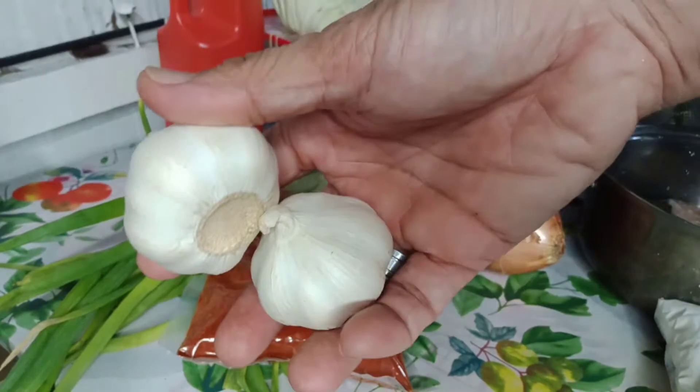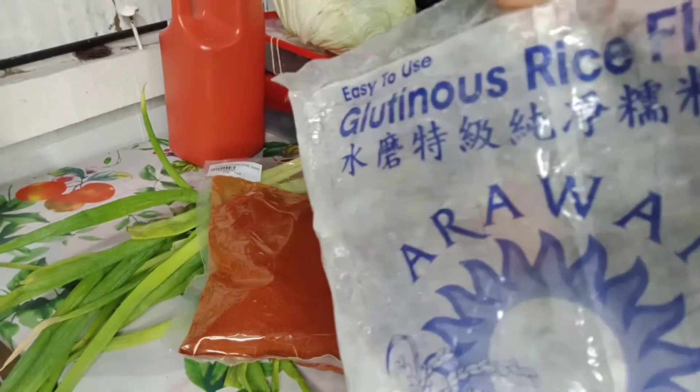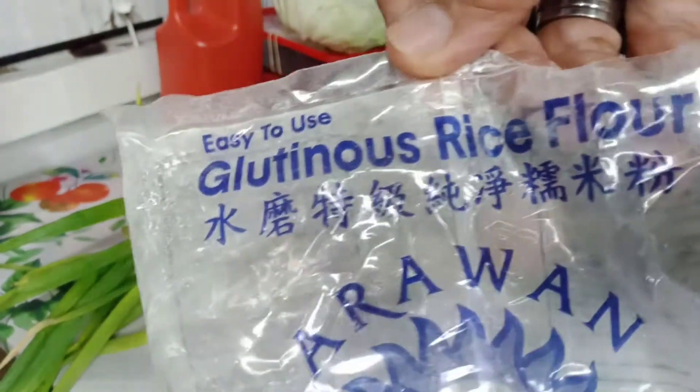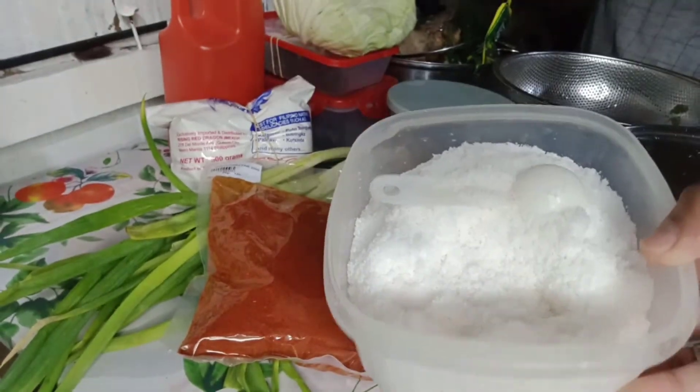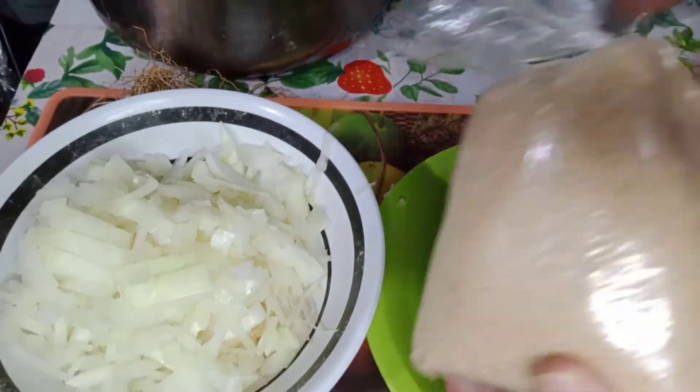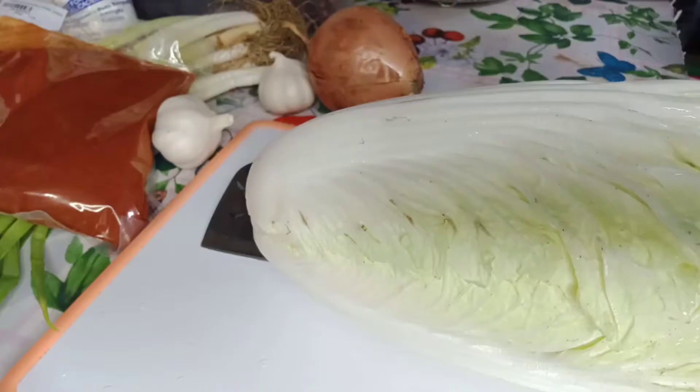Fish sauce, garlic, glutinous rice flour, salt, and brown sugar.